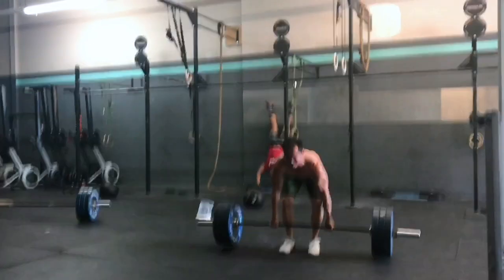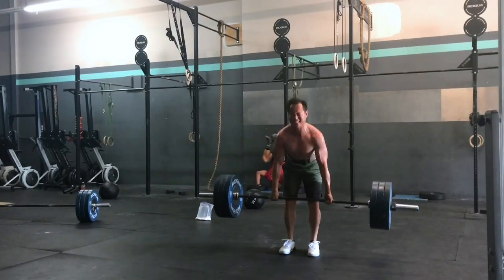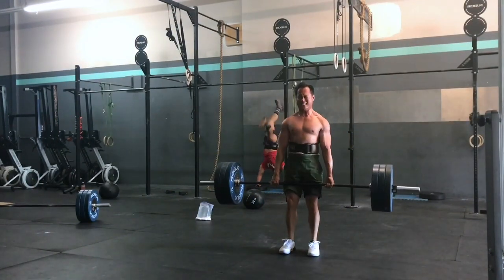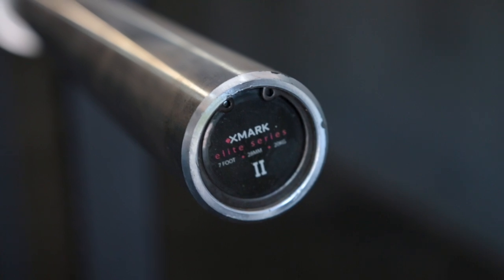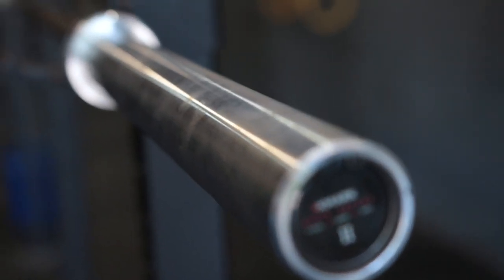Hey, what's going on guys? It's Joel here with as many reviews as possible, and today we're taking a look at the Exmark Fitness Elite Bearing Barbell. Exmark Fitness isn't typically a brand that you find in a whole lot of CrossFit gyms as of yet, but they have just released a slew of new barbells — this being the most top shelf one that they sell: an eight bearing elite series barbell that is commercial quality.